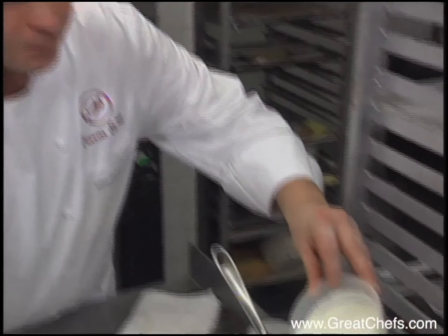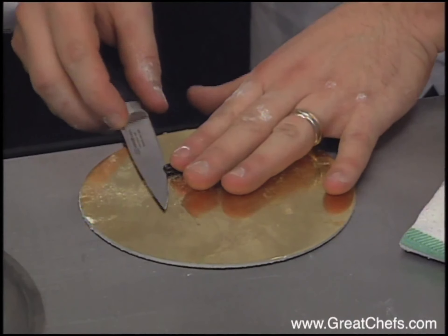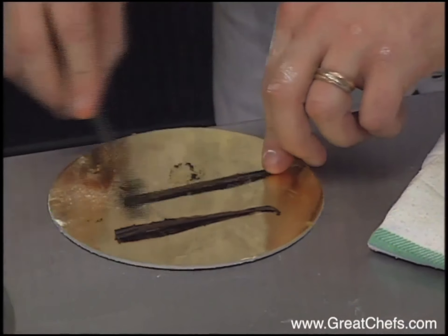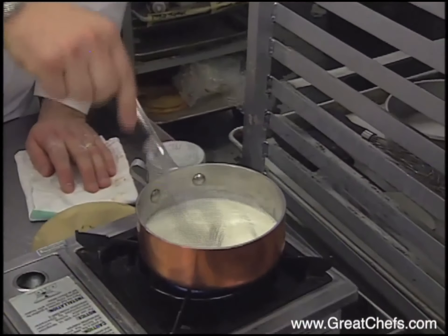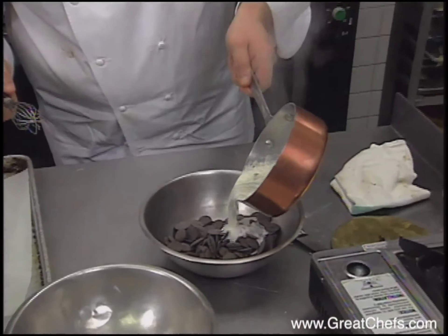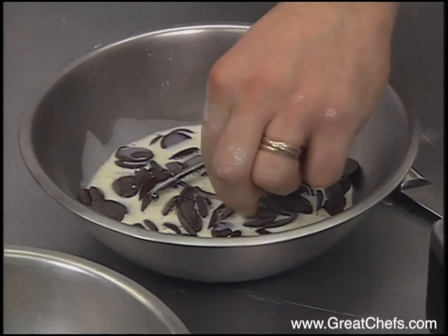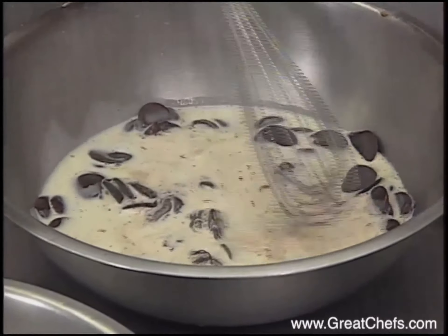Now we may do our filling. For the filling, it's very simple. We have the heavy cream over here, and the milk. What we do, we may bring the heavy cream and the milk to a boil. Vanilla pulp is added. When the milk and the cream is boiling, we may pour over the chocolate — we just pour the milk and the cream over the chocolate. We may remove our vanilla beans. Because the drops melt very quickly, it's just enough to melt the drops.